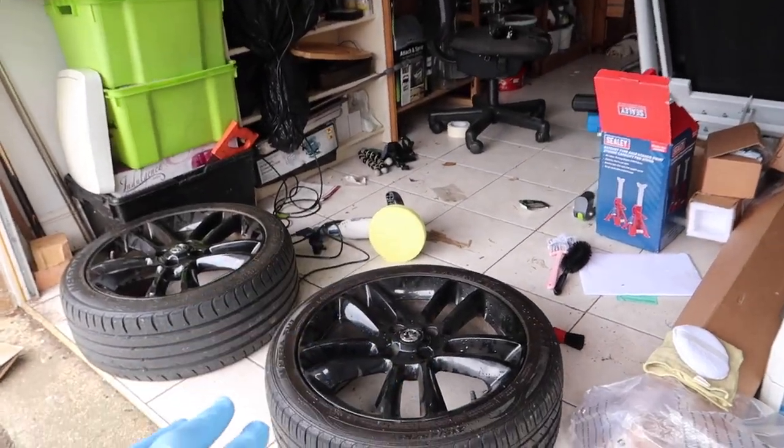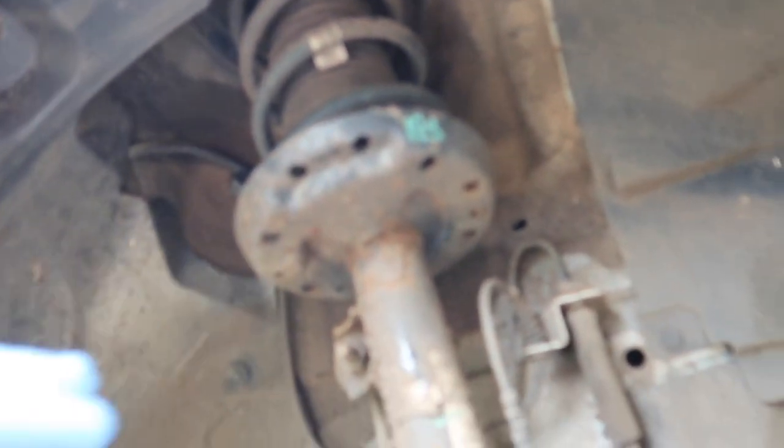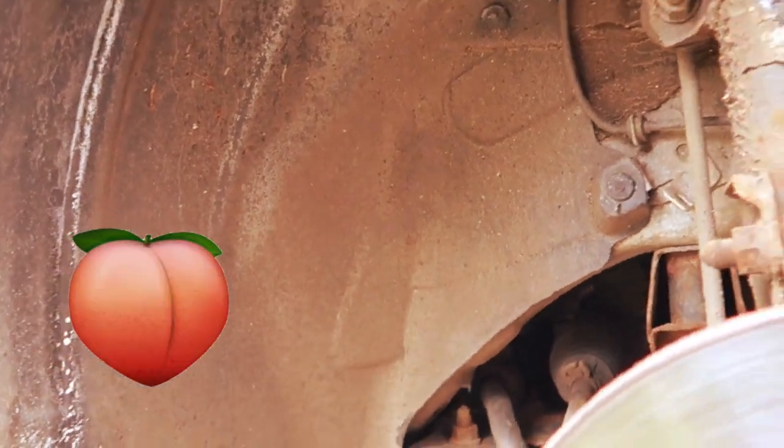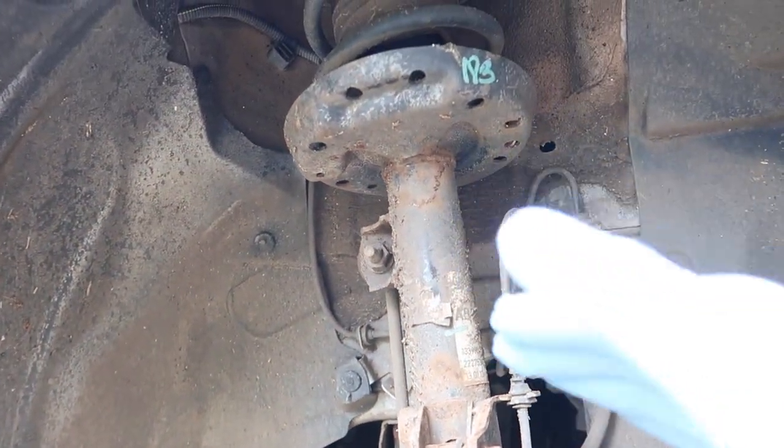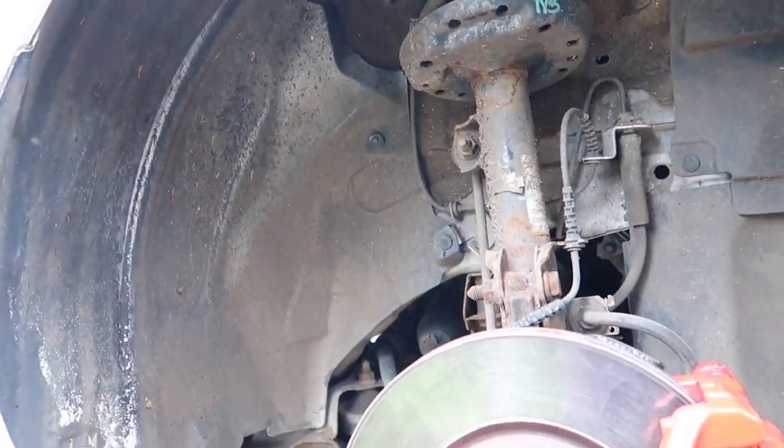We're going to deep clean these 50 grand wheels and this wheel arch. I want to clean this so nicely - look how disgusting it is right now, it looks like it's never been cleaned before.